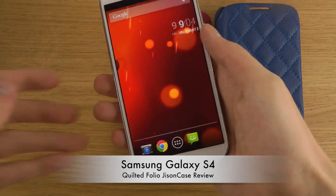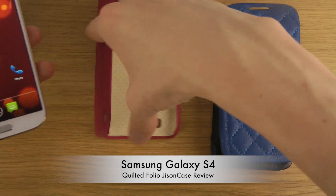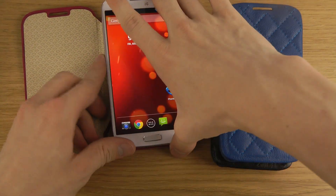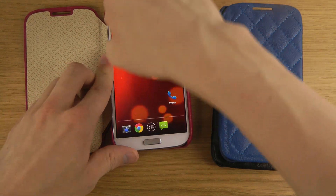It's also made in cow leather if you are wondering. So let's try the rose red edition.